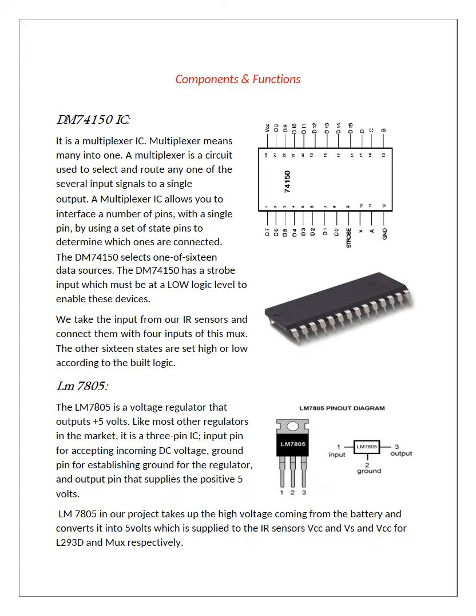The next component is the LM7805, which is a voltage regulator. It is used to convert the 12V from the battery to 5V. The 5V is then further provided to the ICs and the motor driver IC.